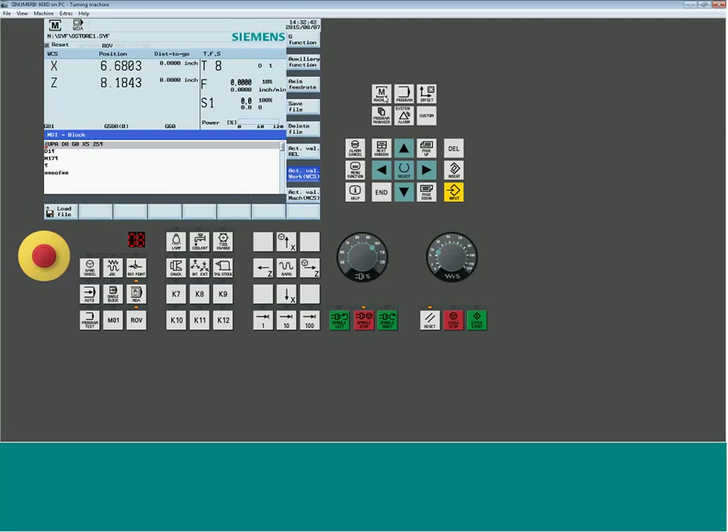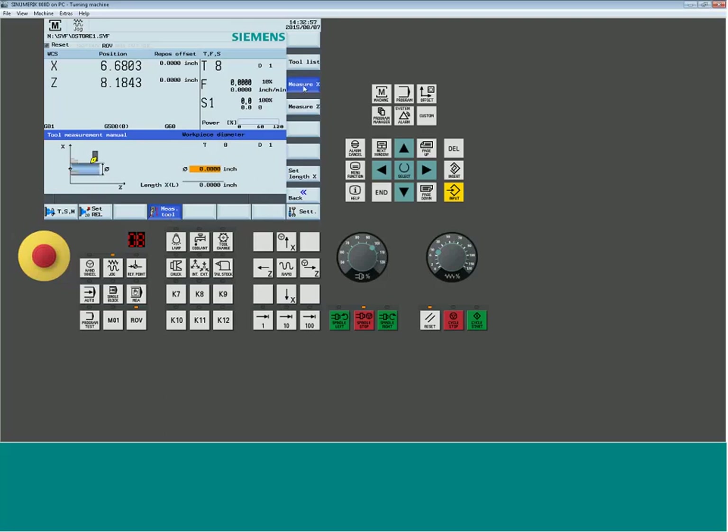The next step is setting the tool offsets using the Measure Tool functions. Go back to jog and select Measure Tool. You have two options: setting up in X or in Z. Jog the machine to a location, take a light cut, measure it up. The system asks for the diameter — if you measured a 2-inch diameter, simply type it in and hit Set Length X. Your display will immediately update to that value.